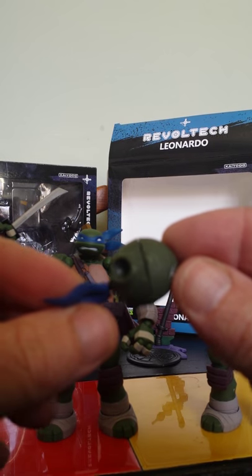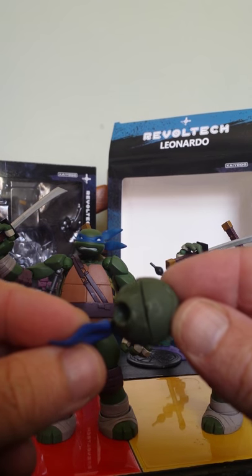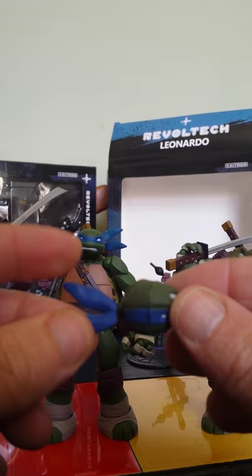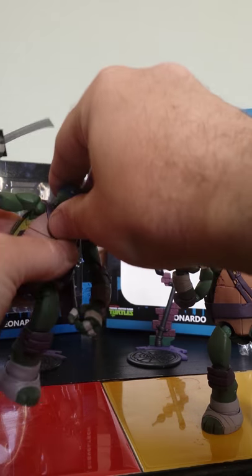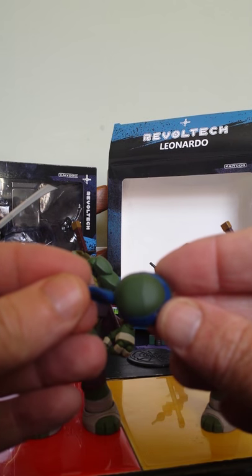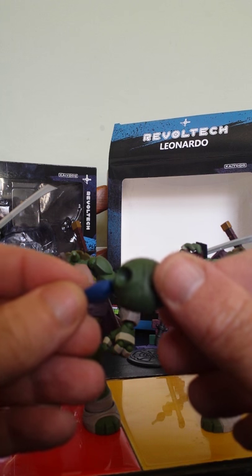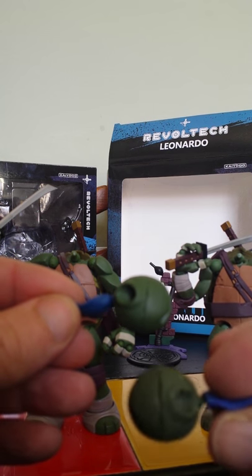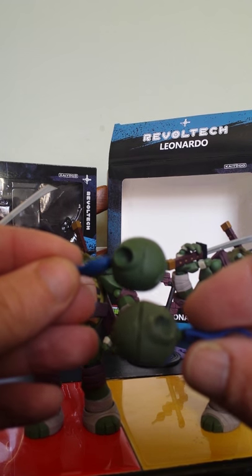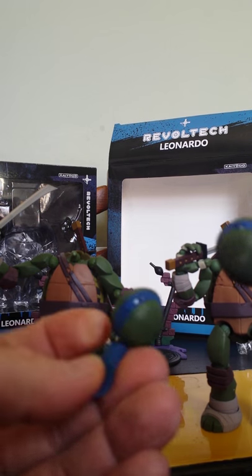There's an obvious seam on the fake one's head, and on the official one it's just not as obvious at all. You can see the difference between them.